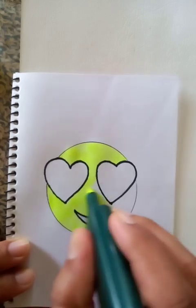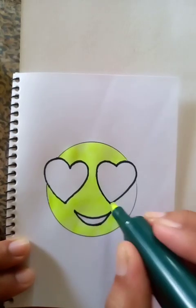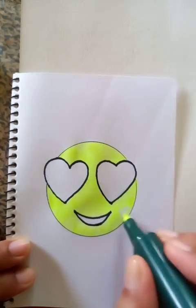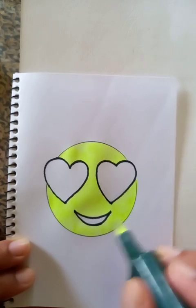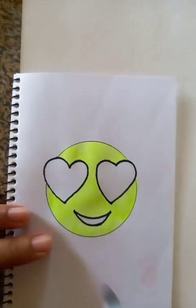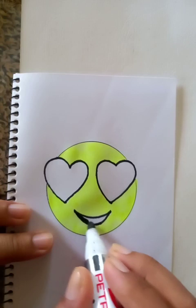You can see here that I'm filling up the inside of the bigger circle — this is almost done. The bigger circle is almost complete.